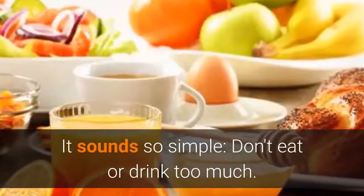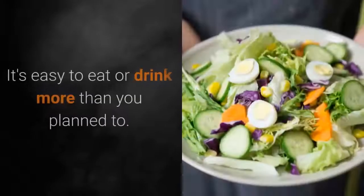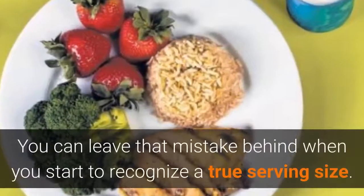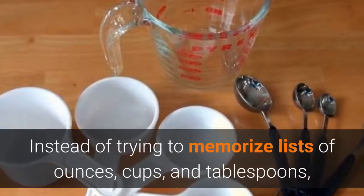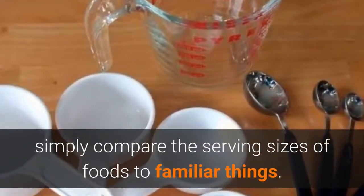It sounds so simple — don't eat or drink too much — but looks can be deceiving. It's easy to eat or drink more than you plan to. You can leave that mistake behind when you start to recognize a true serving size. Instead of trying to memorize lists of ounces, cups, and tablespoons, simply compare the serving sizes of foods to familiar things.